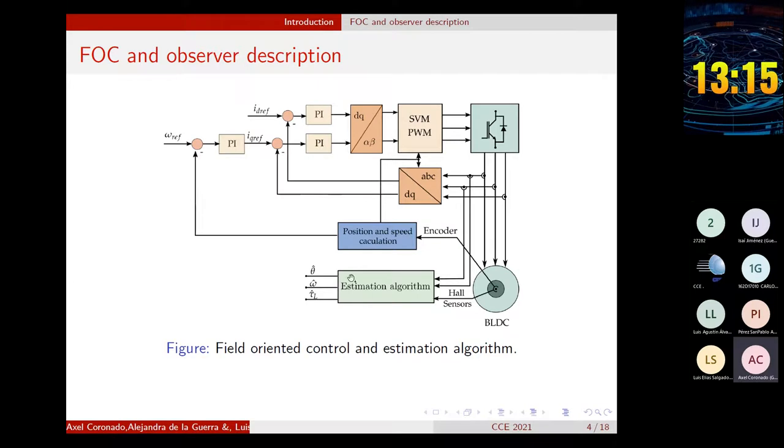This diagram shows the control and estimation algorithms used in this platform. We use the field-oriented control algorithm. In this method, the control of the stator currents is performed in the DQ reference frame of the rotor by PI controllers. Therefore, it is necessary to transform the three-phase static reference to the rotating DQ reference frame using the Park and Clark transformations represented at these blocks.